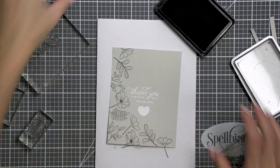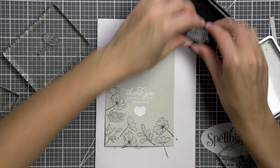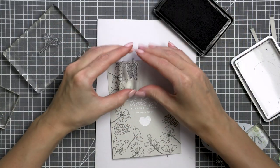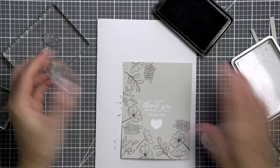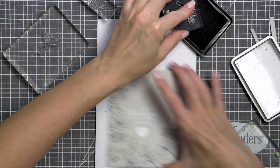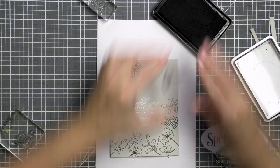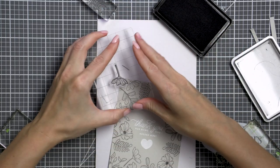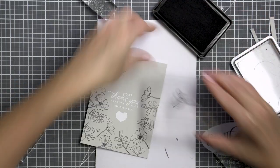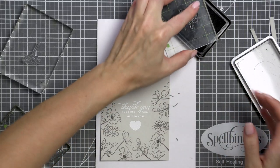I did not stamp three identical flowers in three different sections on my card like I usually would for a background pattern. Instead I stamped the flower, then a leaf immediately next to it, added another leaf next to the previous one, then another flower — moving in two opposite directions from my first stamped images, filling the entire panel. This way I was sure I wouldn't have any odd gaps and my frame stamping would look nice and balanced.